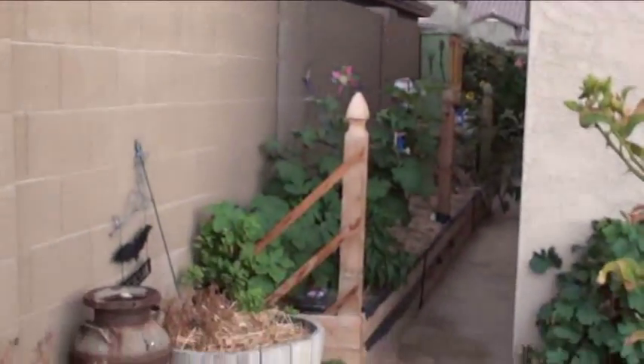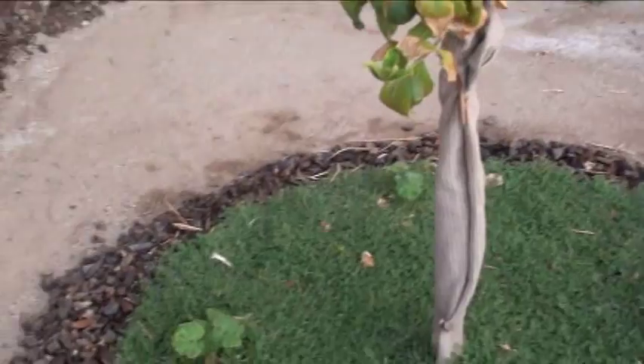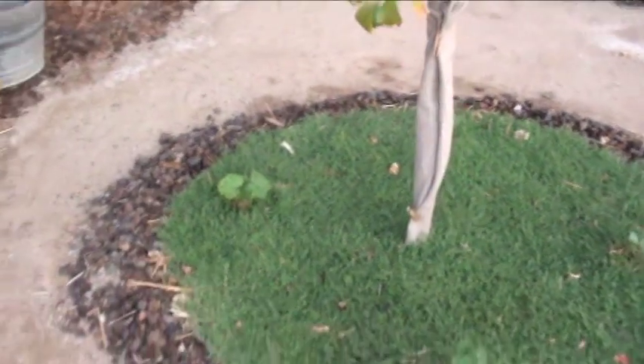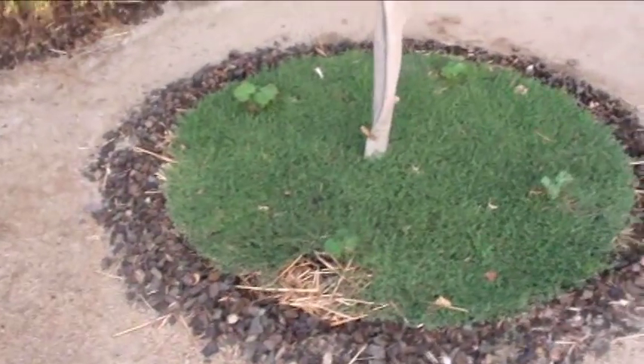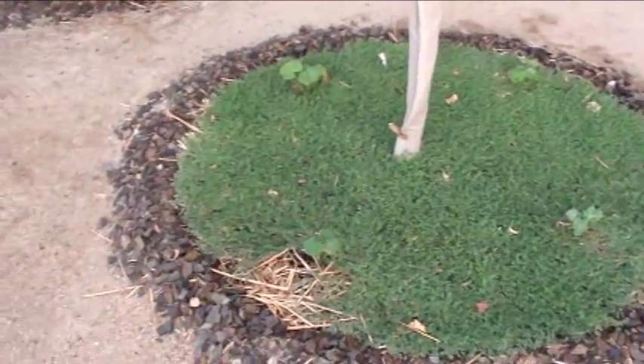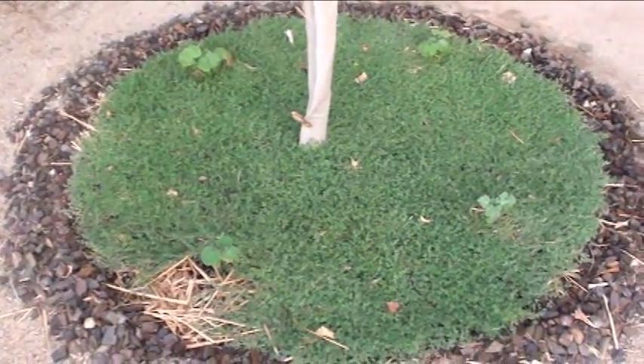I call it living mulch. This is my Lisbon lemon tree — check out this tree. Look at that, it looks unreal, doesn't it? Like a carpet. And that, my friends, is what is known as spurge weed.